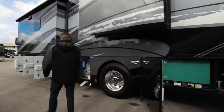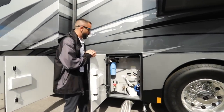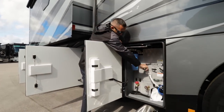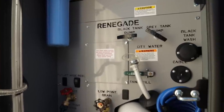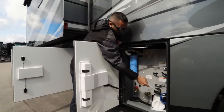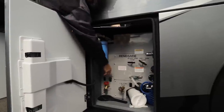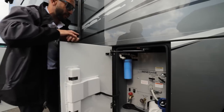Over here is what we call the wet bay station, and with Renegade they do a really nice job using actual real material and laser etching all this out for you, so it's less stickers and less things to forget when stickers peel off. You have all this right here so you can always remember what's what. You also have a power cord reel for the water hose, and then you'll also have a whole-house water filter there as well.